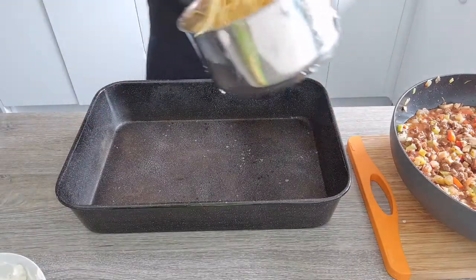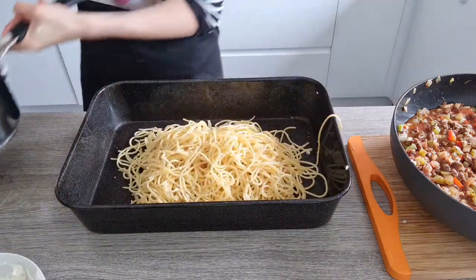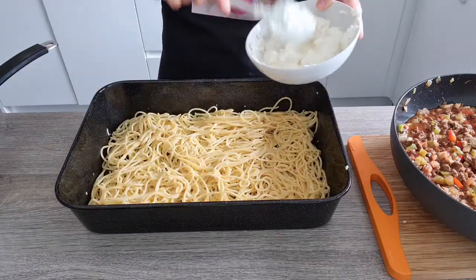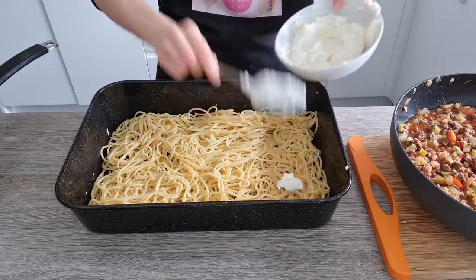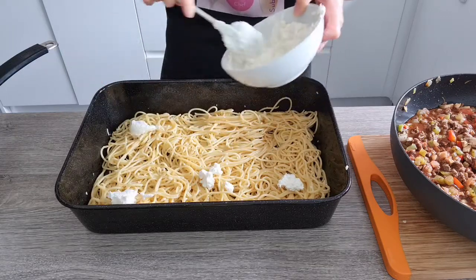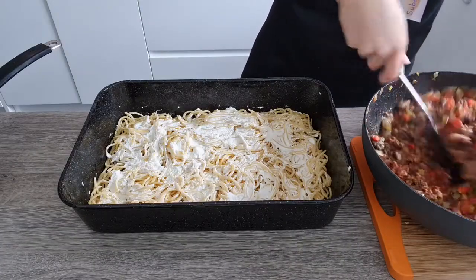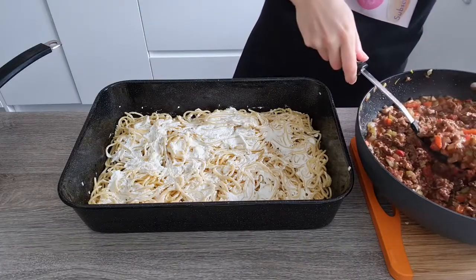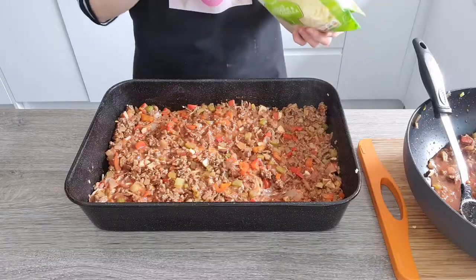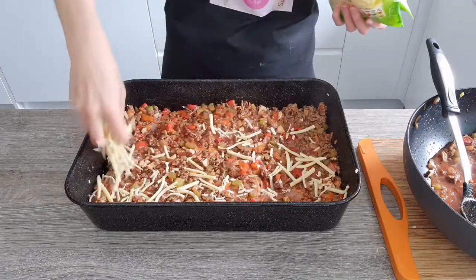To assemble the bake, I'm going to put half of the prepared pasta right at the bottom and layer it so it's nice and level. Then we're going to put half of the ricotta cheese — just scatter it and spread it as much as you can. Now let's add half of the meat mixture and flatten it out so it's nice and level everywhere.